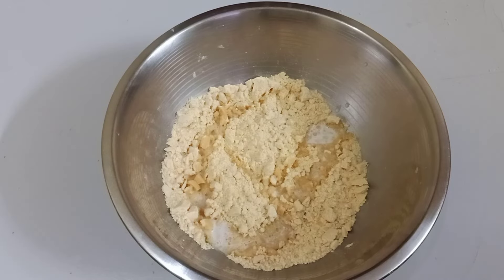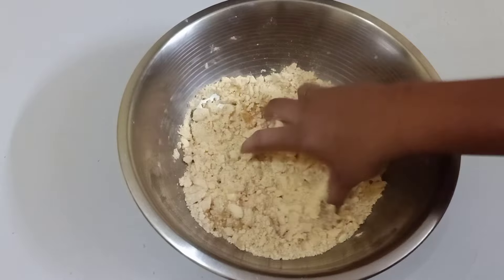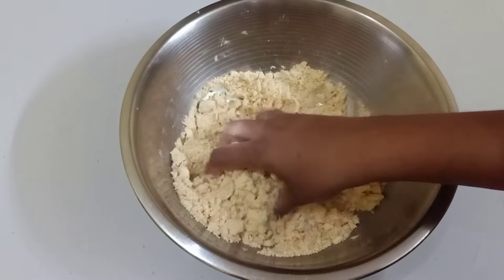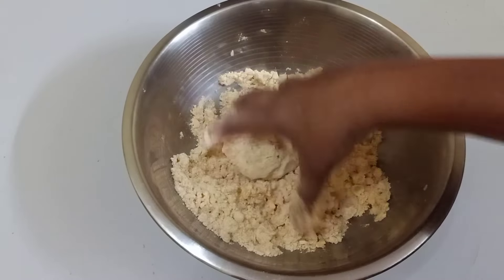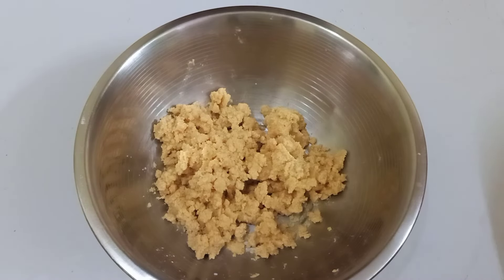If you use a little bit, you can use a little bit. You'll be ready to mix the same way to mix well.